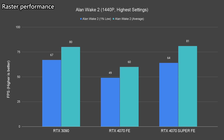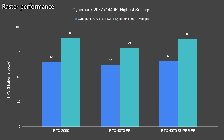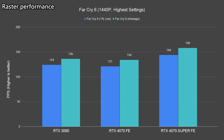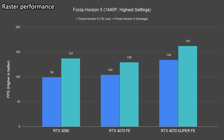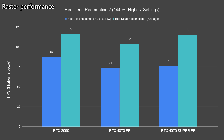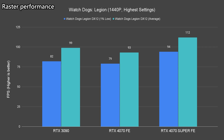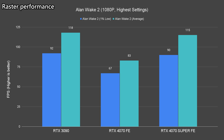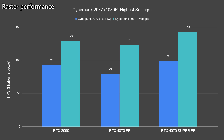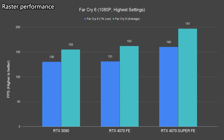Scaling down to 1440p, the 4070 Super runs mostly on par with the 3090. For titles where the 4070 Super runs better, the gain we observed is around 13 to 18 percent. Similar patterns can be seen at 1080p as well, but I don't think anyone should be spending $599 and using it for only 1080p gaming.